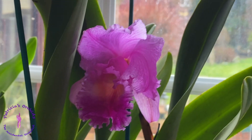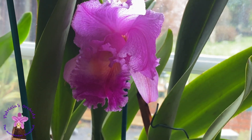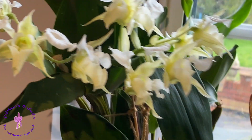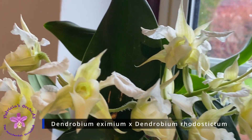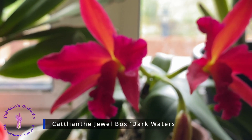And the last bud standing on my Cattleya maquina... and of course my Latouria still looks lovely. And this is my Cattleya Jewel Box Dark Waters.